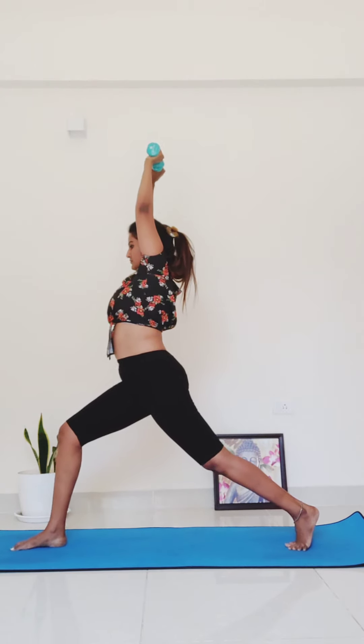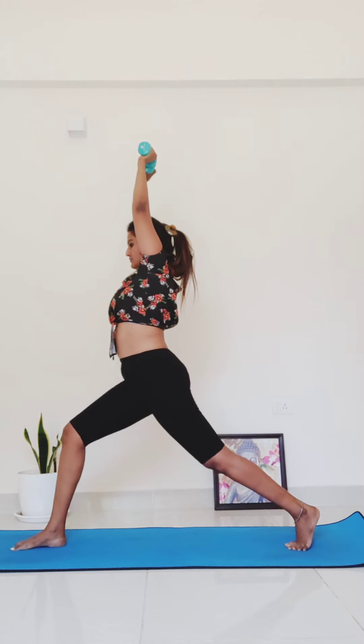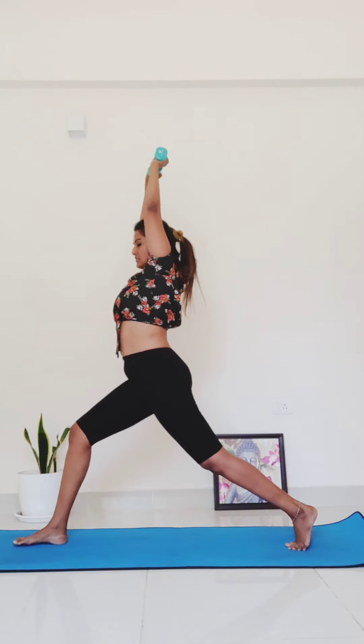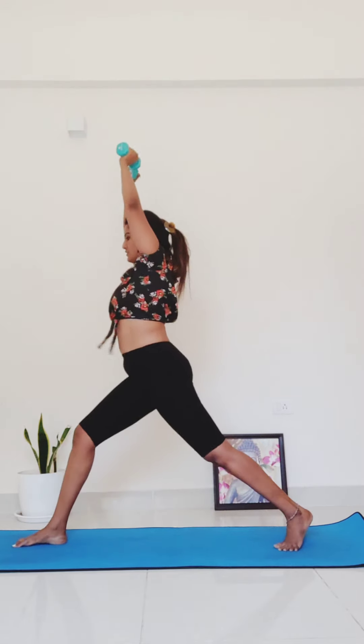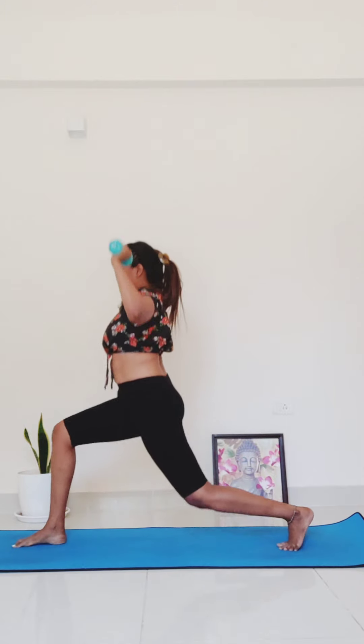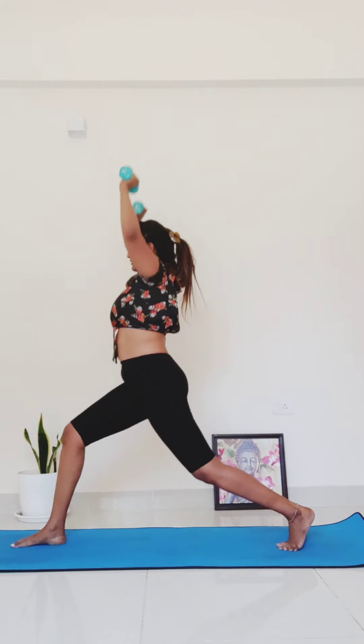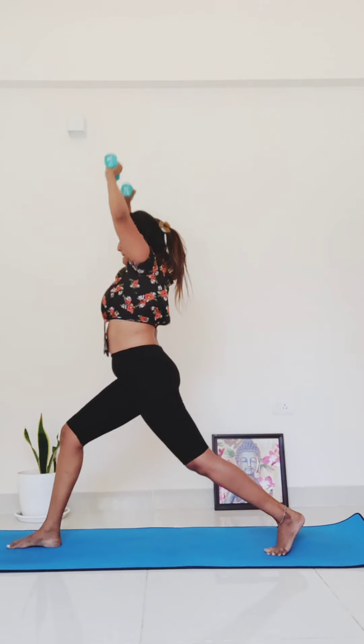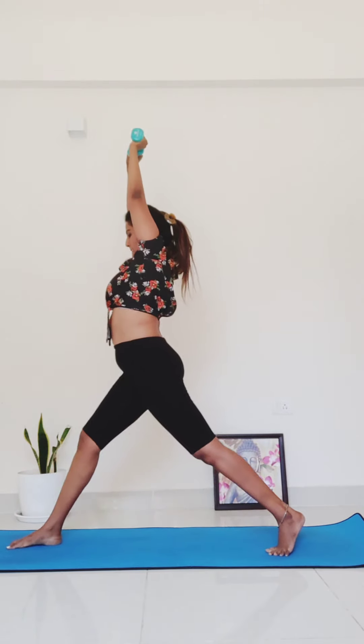This time we're going to add the legs in. Place your palms face out, heads of the weights touch. You're going to dip your knee down towards your mat to 90 degrees and then press it up — combining the shoulder press with a lunge. For three, two, one.